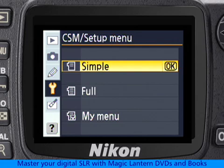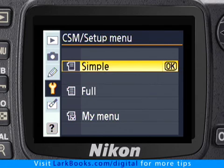Now we see that there are three menu display options. Simple is the default camera setting, and it causes the camera to hide a lot of the menus, so you can't even see them listed. That's OK for the menus that rarely get used, but it makes finding some menus that you might want to use frequently much more difficult.